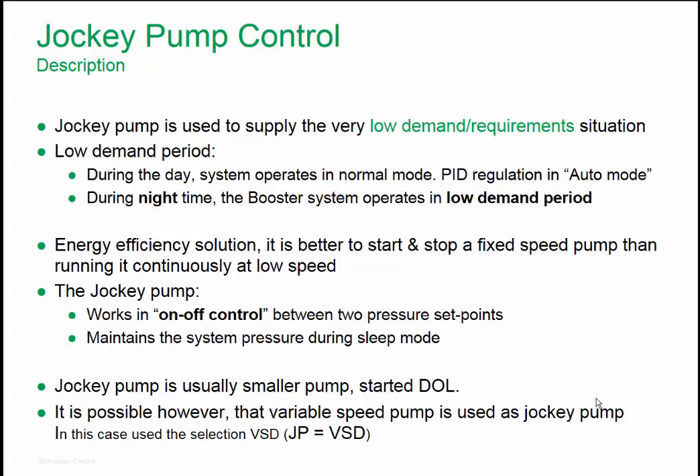Therefore, the purpose of the Jockey Pump is to supply low demand for water. The Jockey Pump works in on-off control between two pressure set points configurable in the drive. The Jockey Pump therefore maintains the system pressure during sleep mode. The Jockey Pump is usually a small pump started directly online, but there is also a possibility that a variable speed pump can be used as a Jockey Pump.